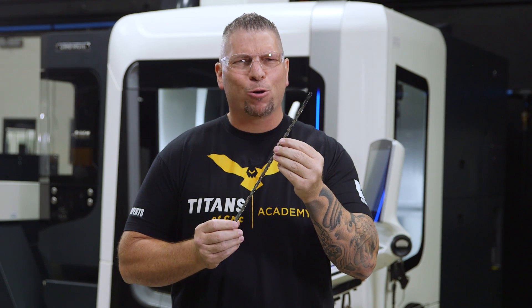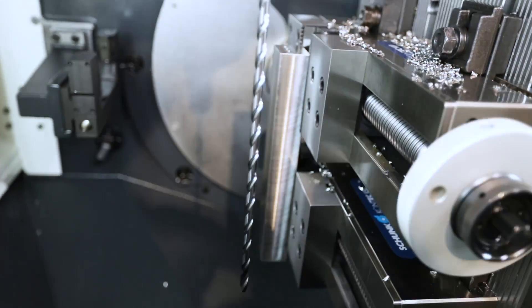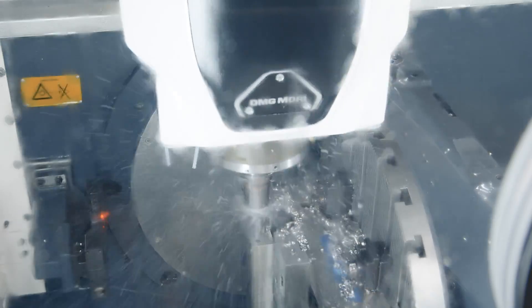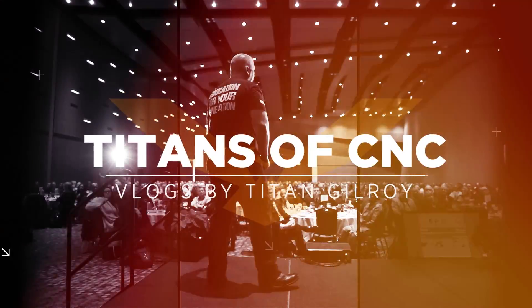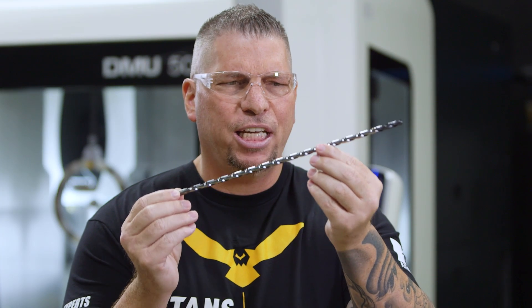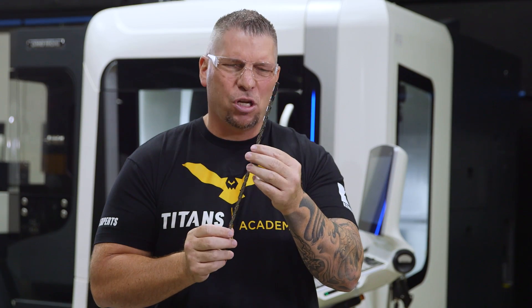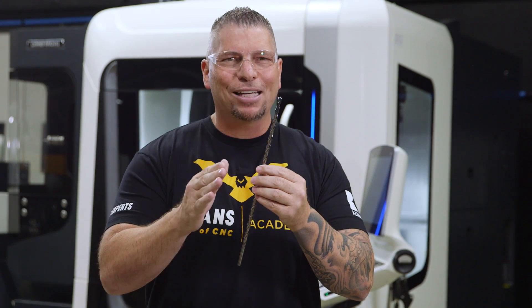You guys are in for a treat today — check out this crazy SGL drill, 40 times diameter, straight through stainless, and no peck. We're gonna do it right now. This is Titan, Titans of CNC. This right here is the baddest drill on the planet. Those of you with a lot of experience in aerospace and complex industries know deep hole drilling in stainless is an art.